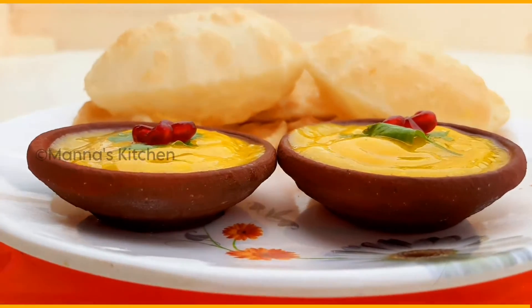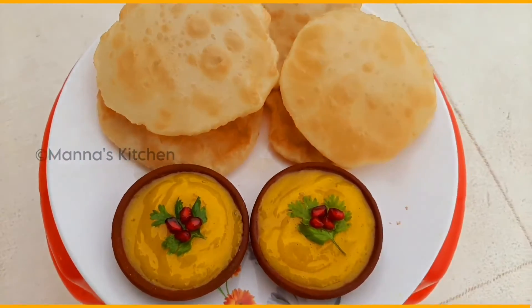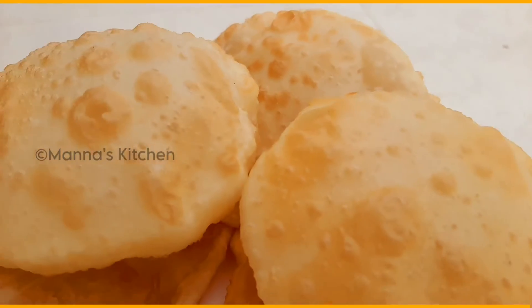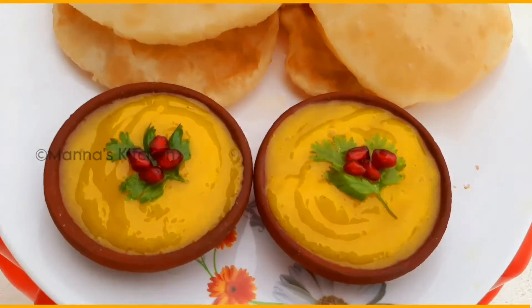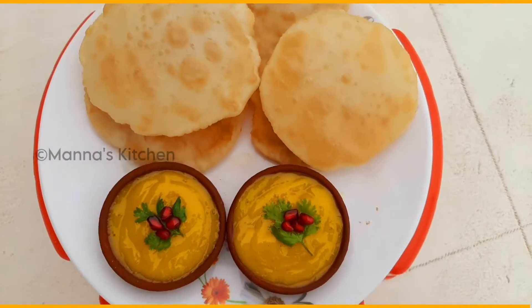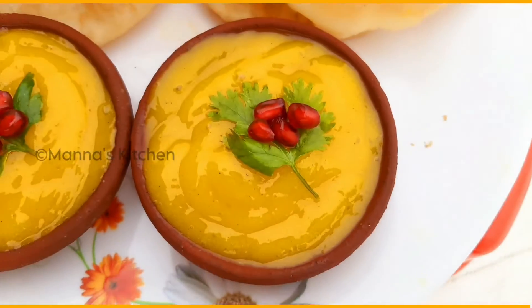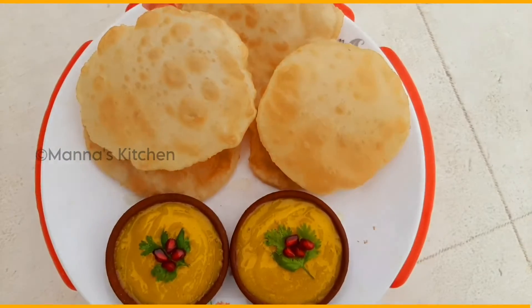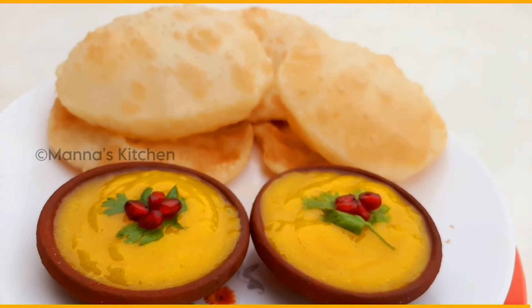It's colorful. I want to make you a recipe for this recipe. It's a good dish — you should make it more colorful. Please like and share. If you have a bell icon, please share your comments in the comments box. Thank you.